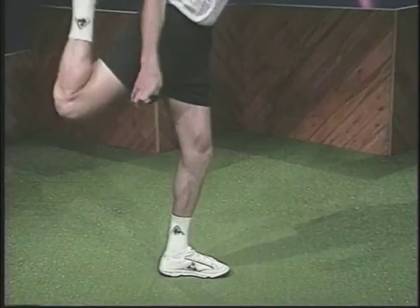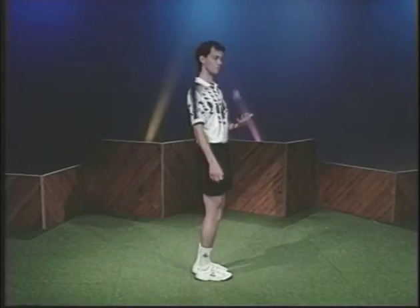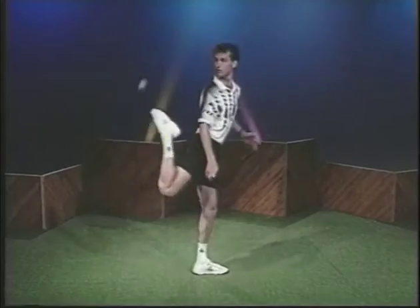When your leg gets about 30 degrees behind your support leg, bend your knee to continue bringing the foot bag through an arc. When your knee is bent almost as far as it will go, point your toe to release the foot bag.